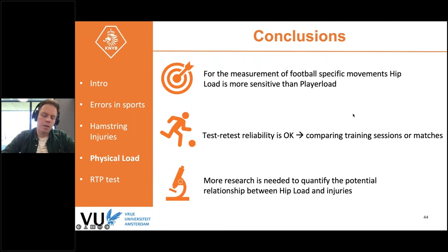The conclusion is that hip load is more sensitive to biomechanical loads from football-specific movements than player load. More research is needed to quantify the relationship between hip load and injuries by measuring hip load over a prolonged period and relating accumulated load to injury rates.